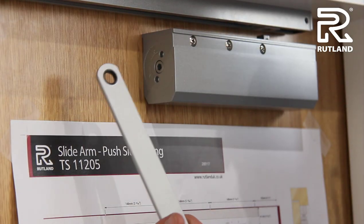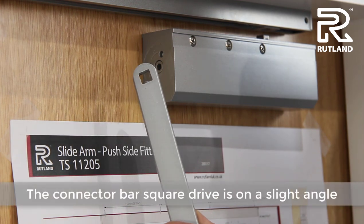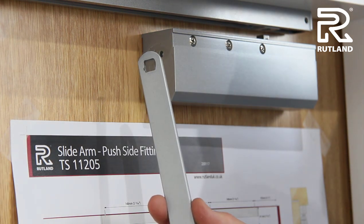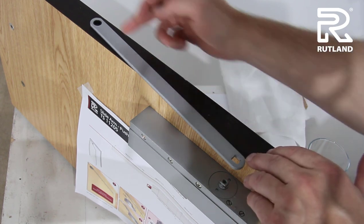The connector bar has a round and a square drive. This square drive is on a slight angle. This is to get the pre-tension correct. The connector bar needs to be fitted, in effect, on this angle.